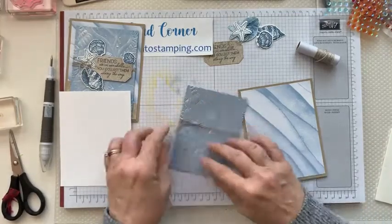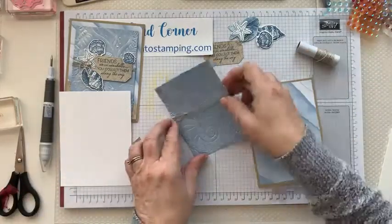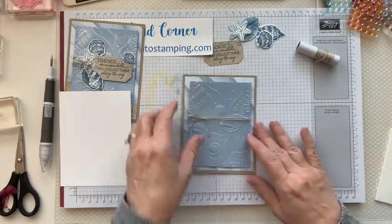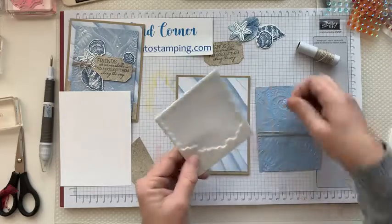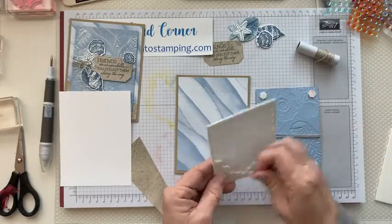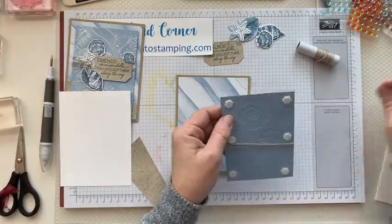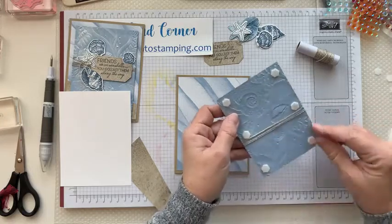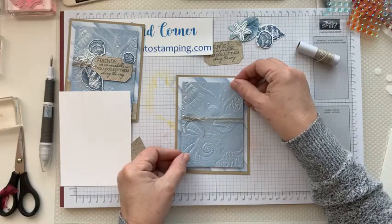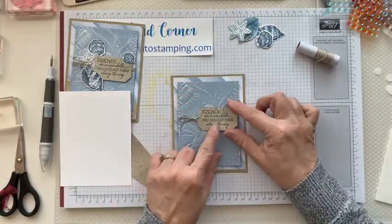Pull the ends so you have a normal-size bow and not something outrageously crazy, then just trim the ends off. Now we're ready to put this on our card — it's going to go right in the center. Put it on with dimensionals, so flip it over and put some dimensionals on the back. Stick a couple in the middle — it's kind of a big piece. Take the little backing off and put it right in the center of the card.